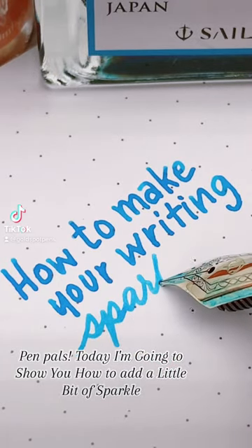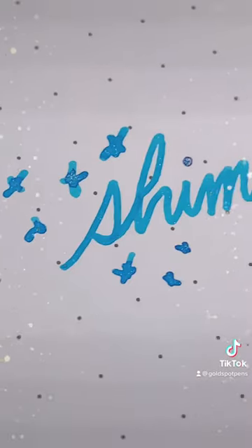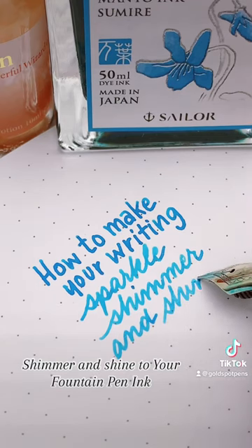Pen pals, today I'm going to show you how to add a little bit of sparkle, shimmer, and shine to your fountain pen ink.